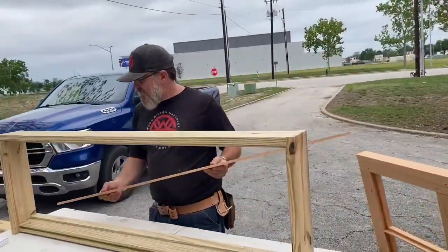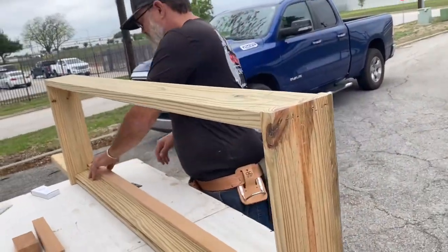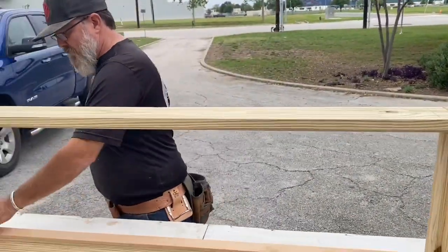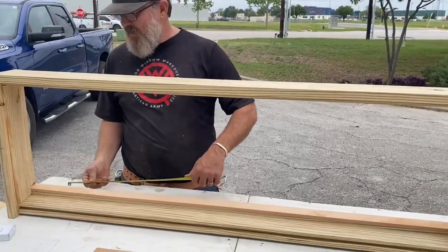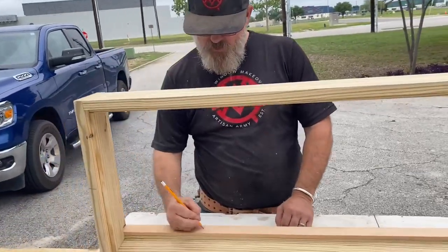So I got this strip to fit in here. I got it cut really, really tight. And I know I want my hinges to start at — what did we say it was? Eight and a half? Yeah, eight and a half inches. I'll write that down. Eight and a half.